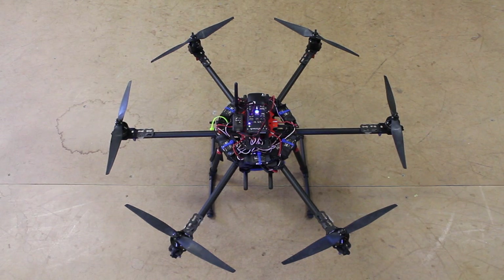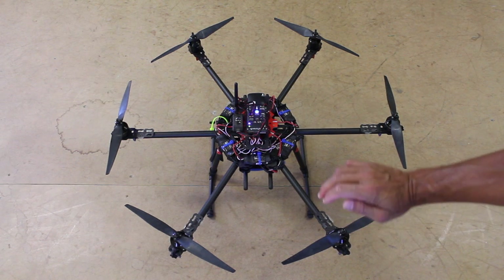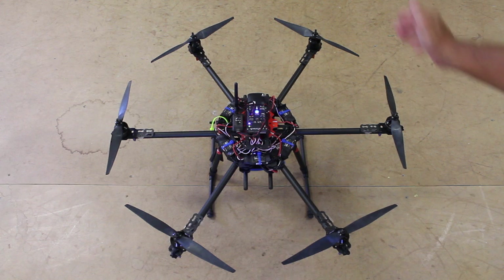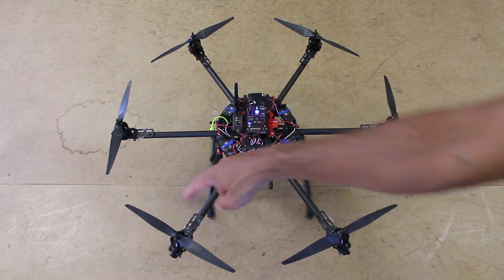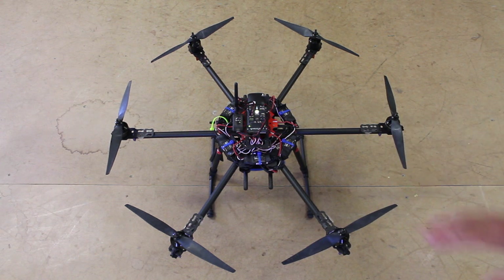To prepare your multi-rotor for the compass mot function, Randy McCabe from 3D Robotics has a great video. Mine is already set up — each one of my props is flipped over and rotated one position to the next motor spot. In this case I flipped them over and rotated them clockwise.